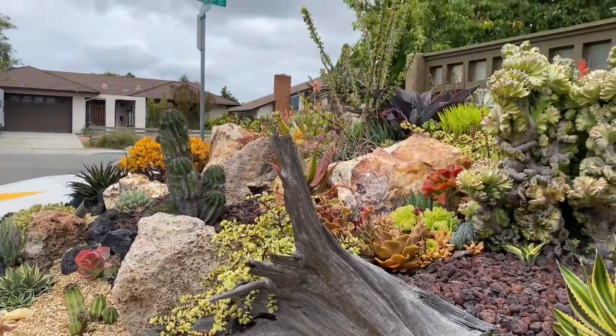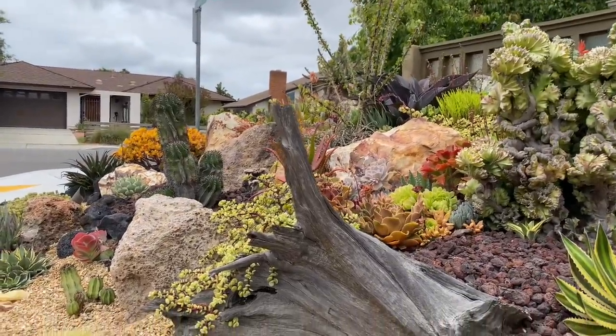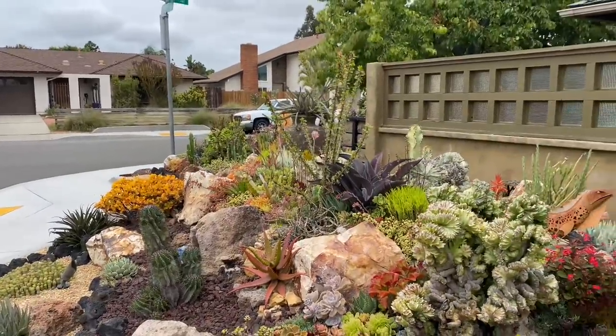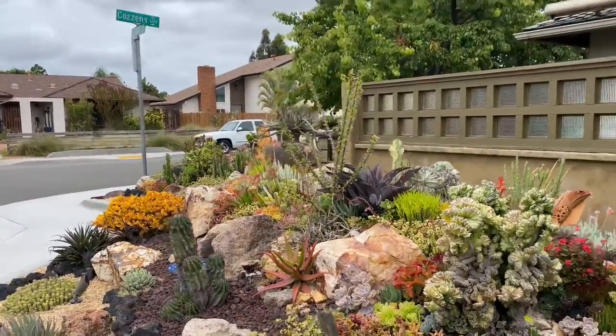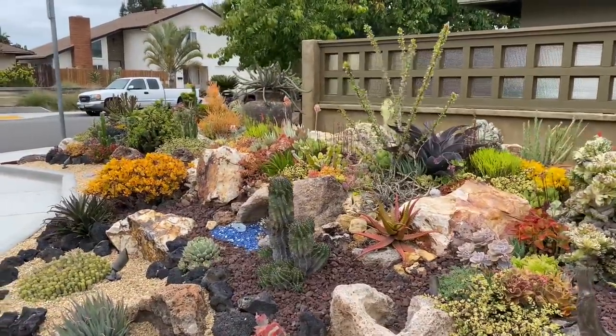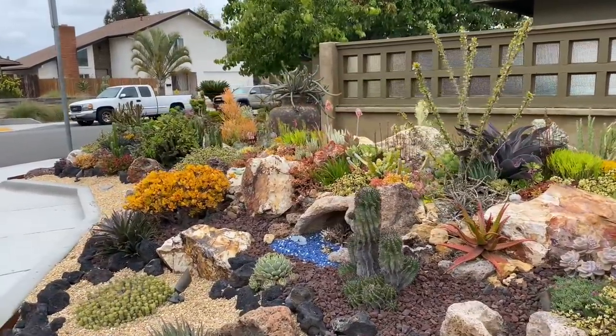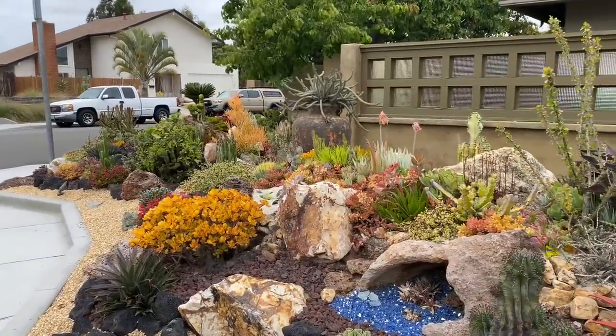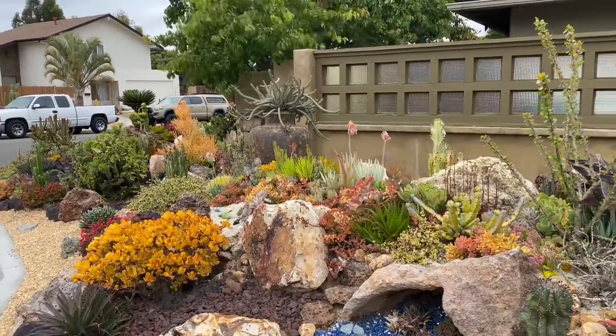I know we could stay here and gaze at this for days, but we've all got stuff to do. This is Laura Eubanks of Design for Serenity with an almost one-year update of the gorgeous, epic coral reef installation in University City and your succulent tip of the day. Love you guys. Bye.